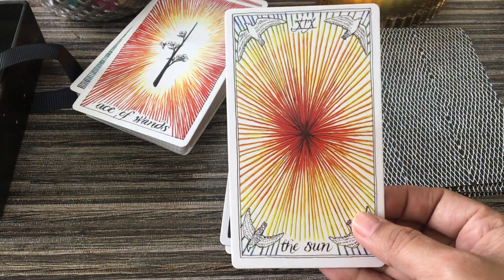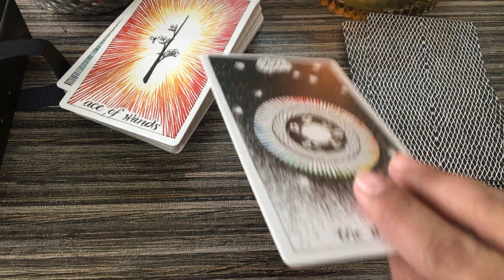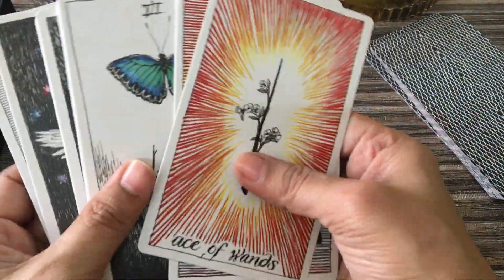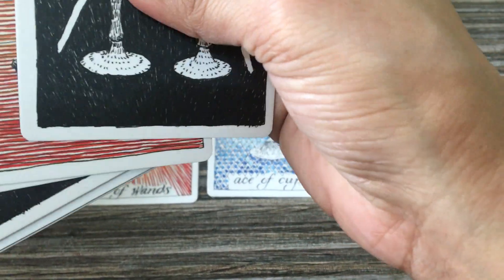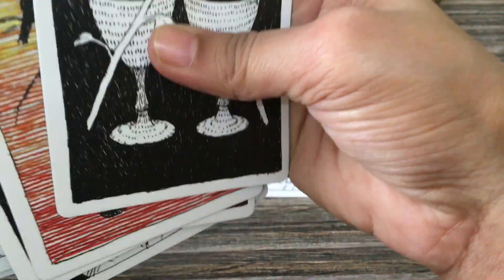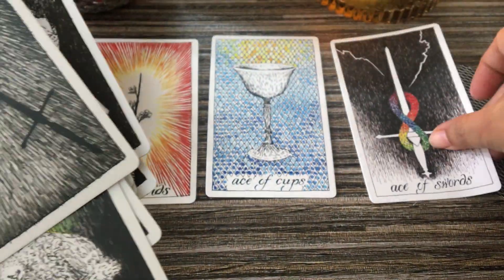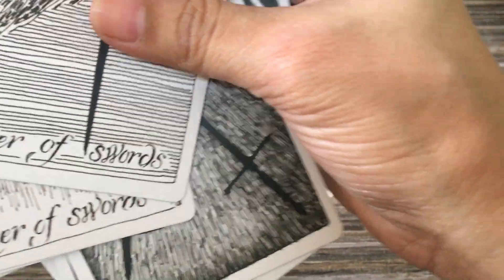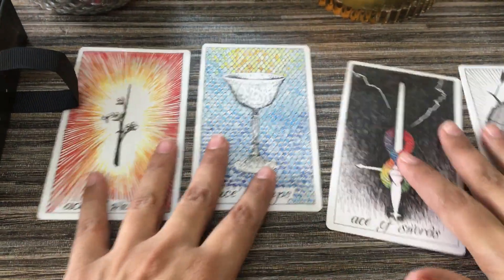I don't know if all of them are inspired or not, but somehow she explained everything — that you can read into this deck. So that's the majors. Now this is the Ace of Cups, and I'll show you the aces. The Ace of Cups, then the Ace of Swords, and then comes the Ace of Pentacles. So these are the aces of the deck.